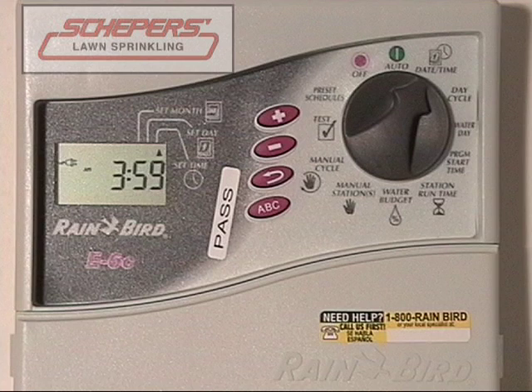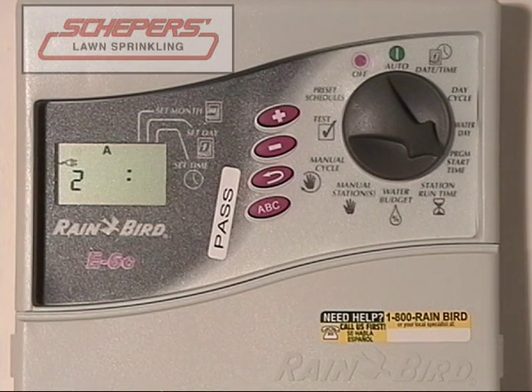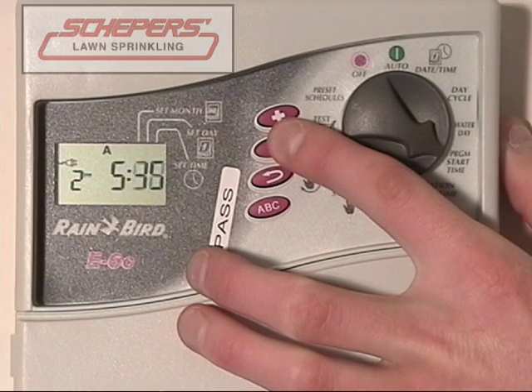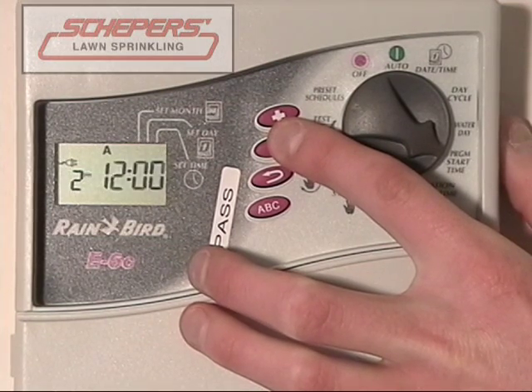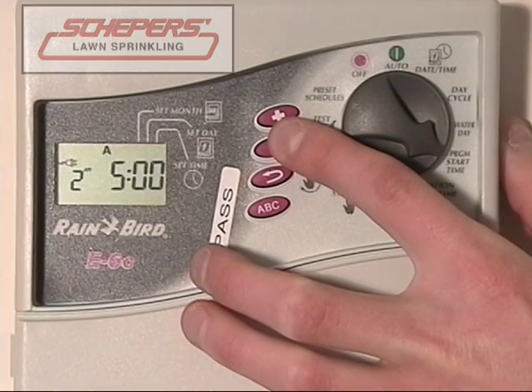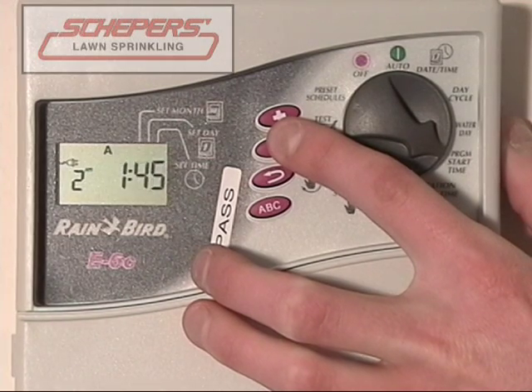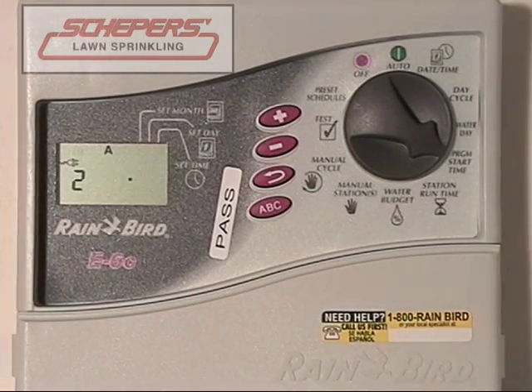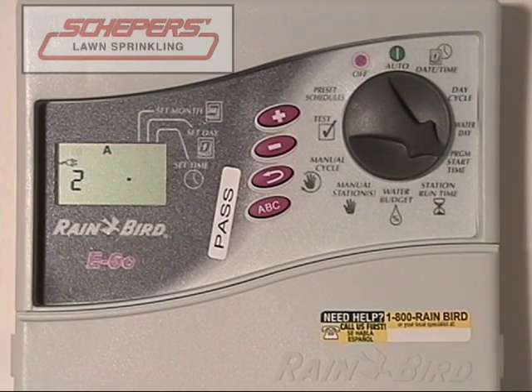The third start time we don't need — press enter again, and again. We'll come all the way back to the first start time. Now, to turn off a start time, press the enter key to move on to start time number two. To turn it off, get the clock where it has all dashes or just near 12 midnight. Press the up or down key, whichever is closest, to get to 12 midnight. Once the numbers disappear and it begins to flash again, the second start time is no longer functioning. Now you only have the one start time early in the morning.